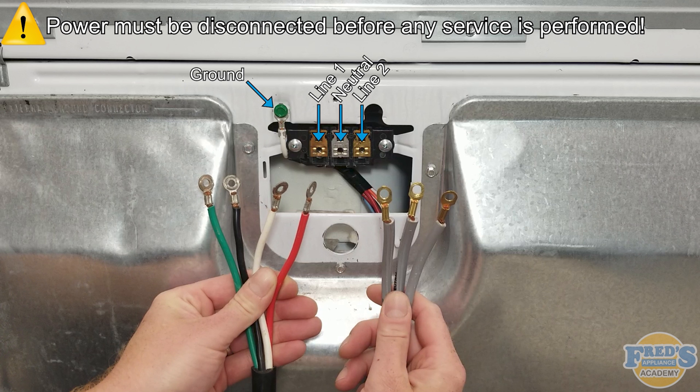Installing 4-wire and 3-wire cords for electric dryers. It is important that all electrical is disconnected before installation of the cord. Contact with 240 volts can result in serious injury or death. The first portion of this video will cover the 4-wire cord installation, and the second part will cover the 3-wire cord installation.